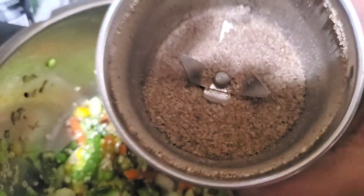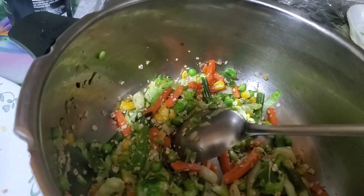After dry roasting the flax seeds, this is the consistency we are looking for. I'll add 2-3 spoons.